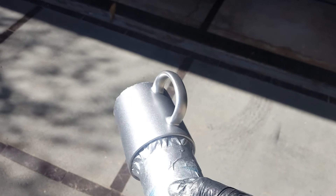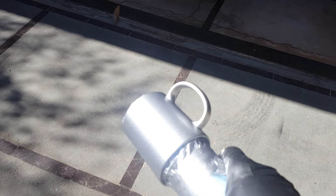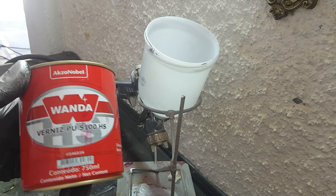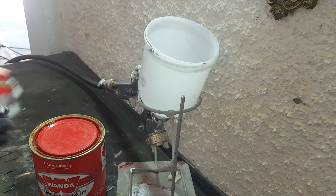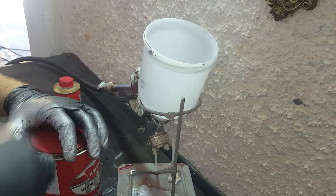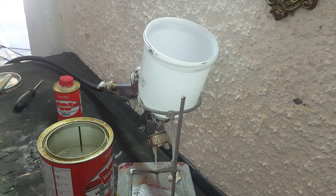Olha, pessoal, por isso que eu falo que gosto do alumínio graúdo — tá vendo esses poros no alumínio? Fica muito bonito. Enquanto seca o alumínio, a gente vai preparar o verniz. Não precisa ser da Wanda, pessoal — ele é um pouco mais caro, mas é uma ótima qualidade de verniz PU. A gente vai utilizar cinco por um: cinco de verniz para um de catalisador, pra depois misturar a tinta quente.